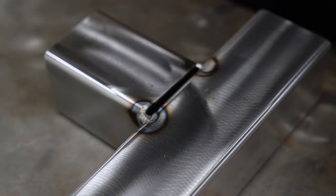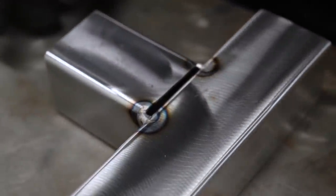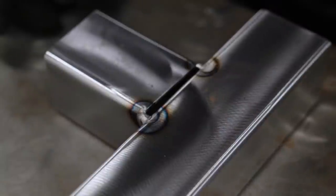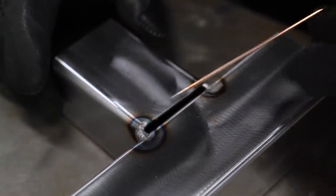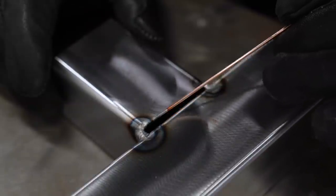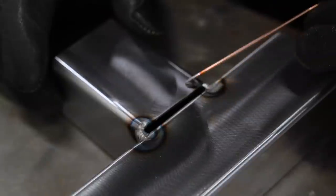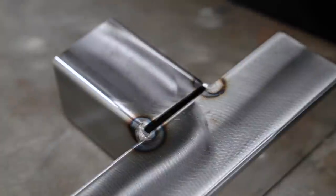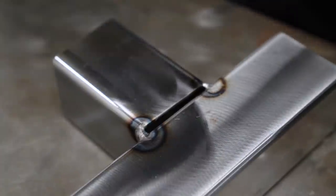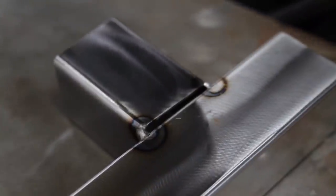Now we're just going to go across the top of this. I don't know what this method is called or if it's the correct way to do it — I call it putting little teeth across the gap. What I'm pretty much going to do is put little tack welds that just bridge the gap, evenly spaced all the way down. Like I said, this is just the way I fill in gaps; I don't know if it's the correct way, it's just the way that works for me.